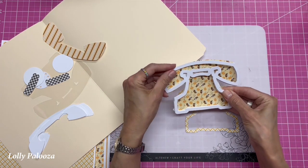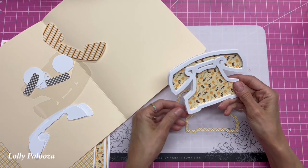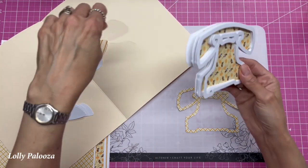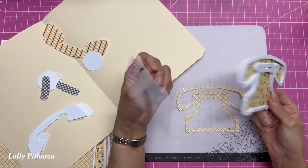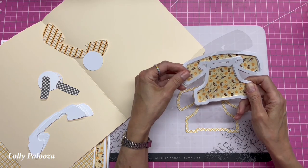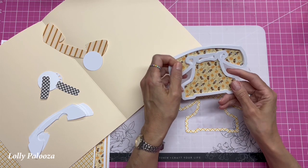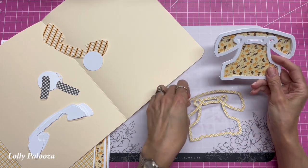That creates the hole that I can put all the shaker elements into — you can see how well they line up. Then I cut one in acetate; this is 0.005 Duralar and it goes with the phone base. I used a blade setting of four, the thick cardstock setting, and two passes on the Cameo.